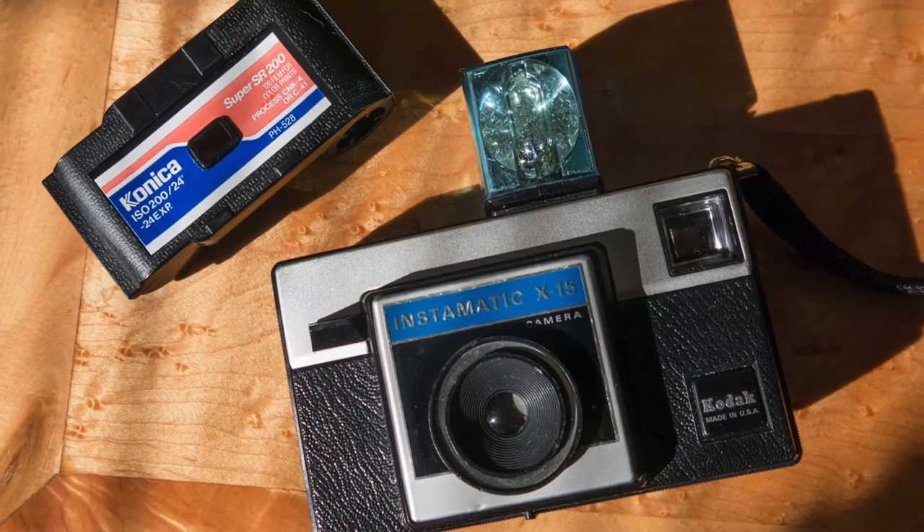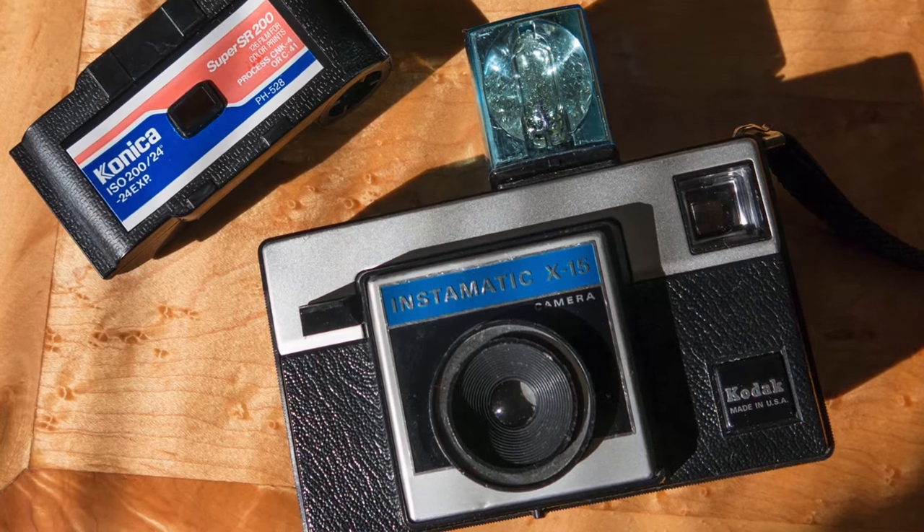Hello, I'm Daniela. In today's slow stitching video I'm going to show how I'm inspired by a 1970s era camera to make a piece for my slow stitching.